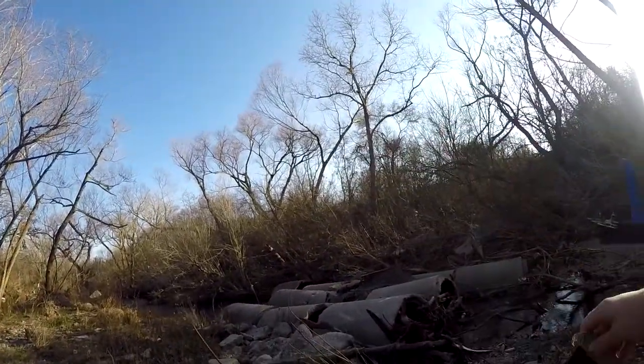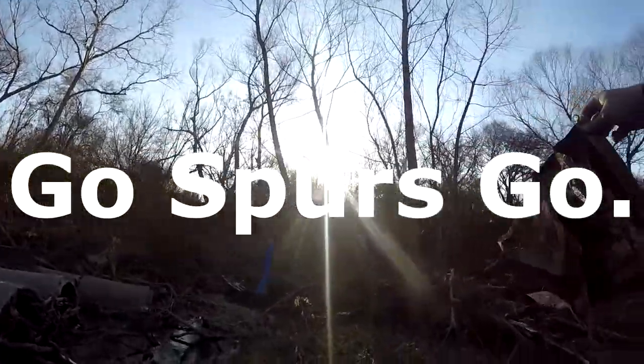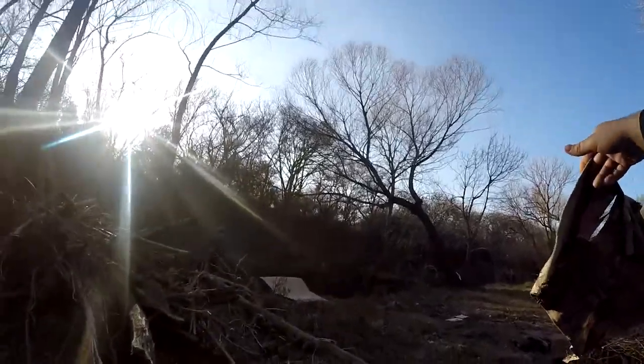1999 Western Conference champions — wow. Not even the finals champions, the Western Conference flag from '99.